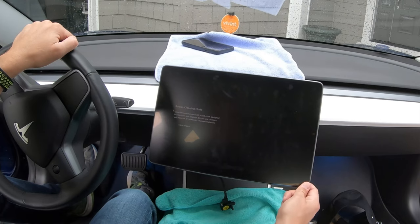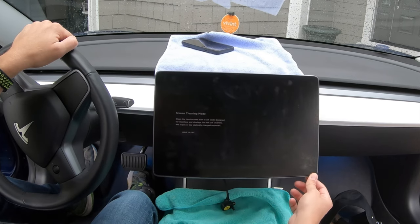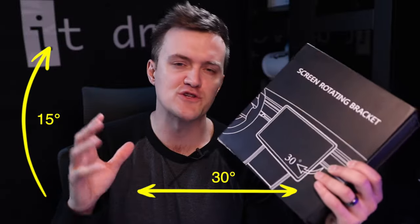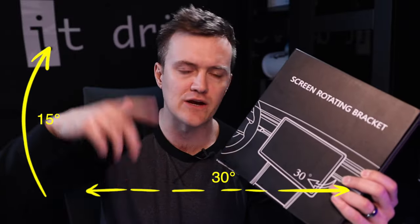Today we're taking a look at a new kind of screen rotation mount. You guys have known I've had one in my car for a long time, but this is a different brand, a different type, and this one has a little bit of movement up and down and sideways. More specifically, it goes 30 degrees either direction side to side and 15 degrees up and down. So it's a little bit more adjustment than what I currently have, and it also has a different type of mounting system that makes it look a little more OEM than what I have currently.